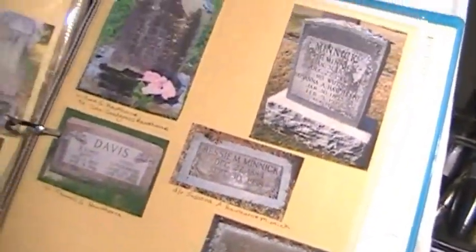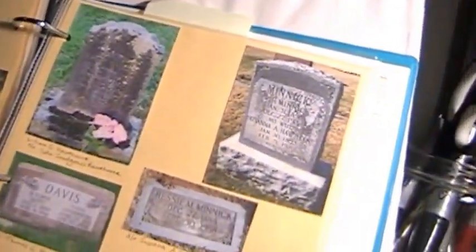Here are some more items I pulled off the internet, like death certificates and more gravestones. I just print them off in the size that I want and stick them to a piece of paper. To keep photographs from snagging on things, I put them inside one of those clear plastic page protectors — those are really cheap, like at Walmart. Sometimes you can even find family photos online that you didn't know existed, and that's always fun to put a face to a name.